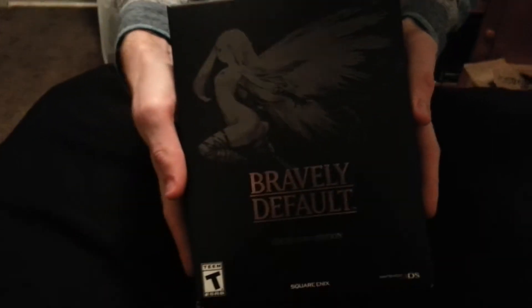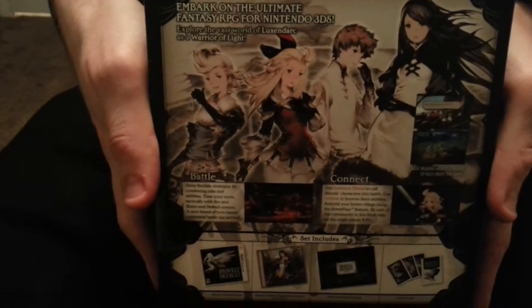So I can see my package took some damage too, right here on the side. But this is what it looks like. It's actually fairly large — you can probably tell because my hands look so small. But yeah, this is it.